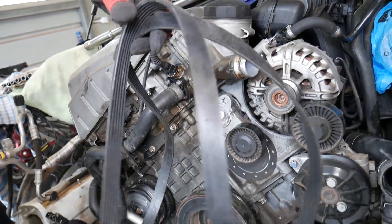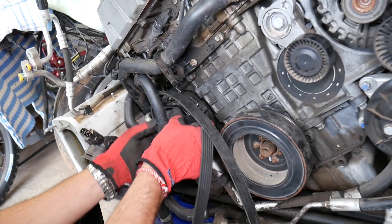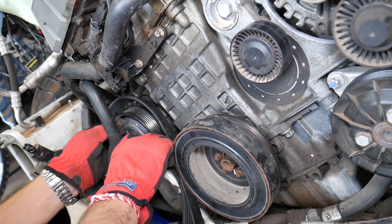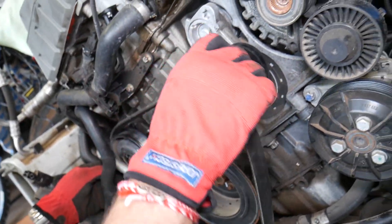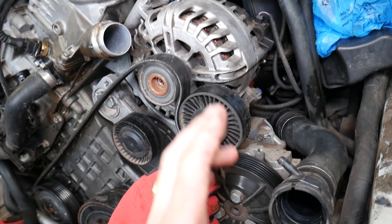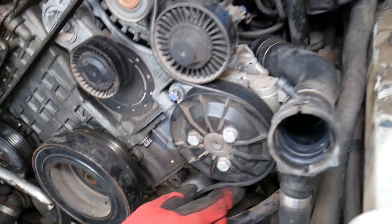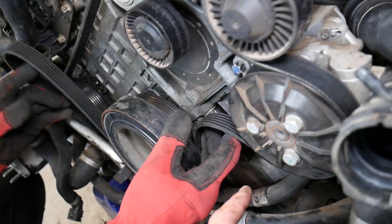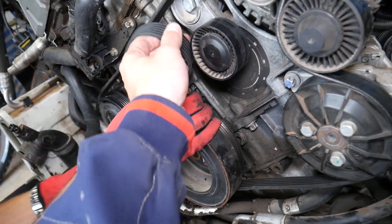The belt is out. Now for reinstallation: we usually start on the AC compressor because it's a very inconvenient place — you have the AC line and it's a very tight fit. Next we go to the alternator, then this empty idler pulley, and then your power steering pump. Make sure the belt aligns really well everywhere.